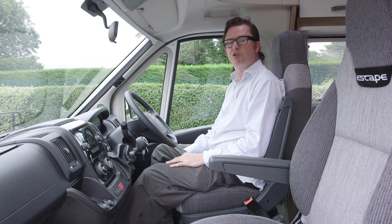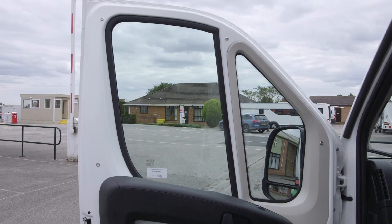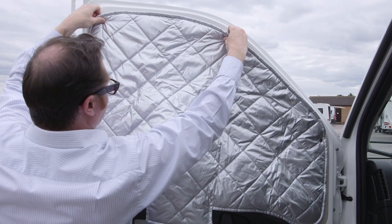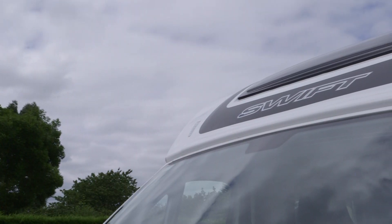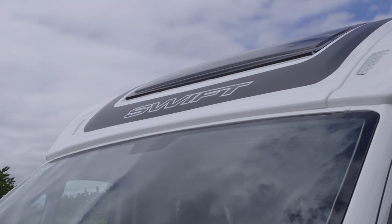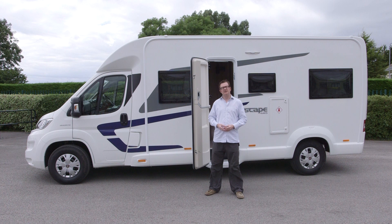Other features of note in the cab include concertina blinds for the windscreen and silver screens for the side windows. Fitted as part of the comfort pack, which also gives you reversing sensors, you get this rather fetching over-cab skylight. The Swift Escape 685 is 6.93 metres long and has an MTPLM of 3,500 kilograms, so anyone can drive it on a standard car licence. It also has a very respectable payload of 600 kilograms.